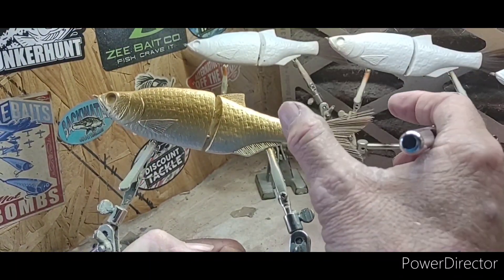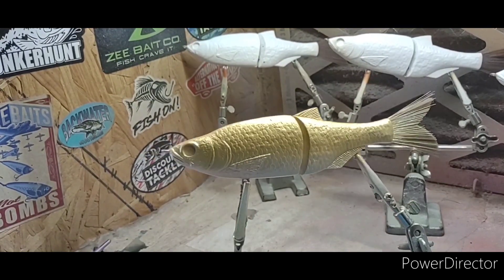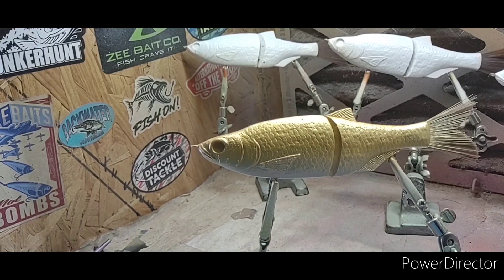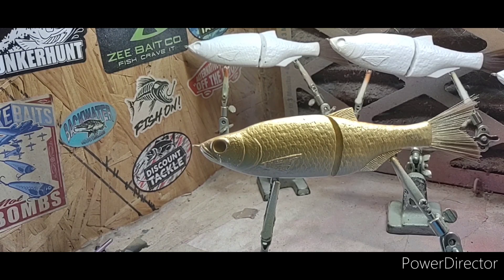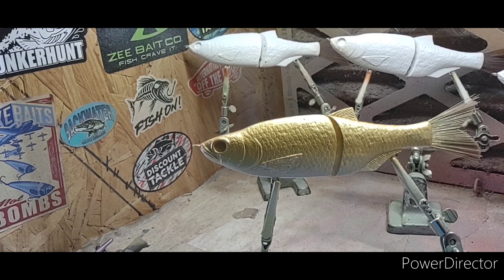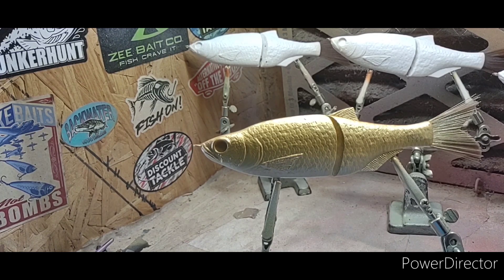What we might do is go back over him with a little of that copper. But usually these baits — some people do it, but if these baits already have scales on them, I will not put a scale pattern over them. With the golden shiner, you kind of need to because they have darkness between their scales. I don't know if the scales are deep enough on these guys because I hadn't tried it — but y'all can be guinea pigs with me.